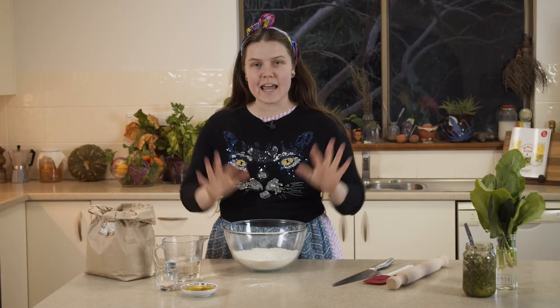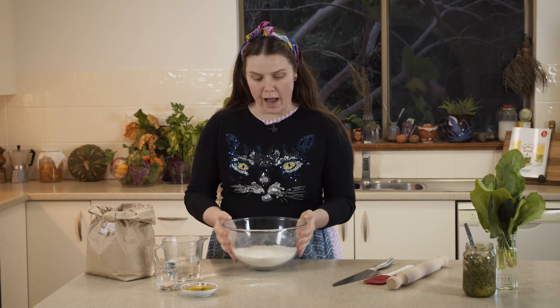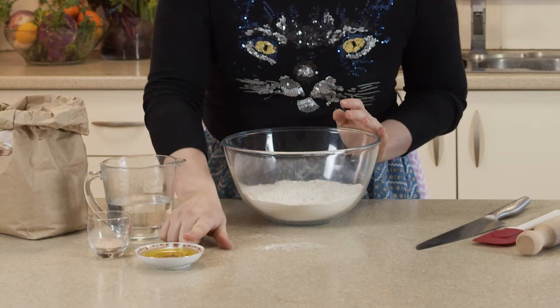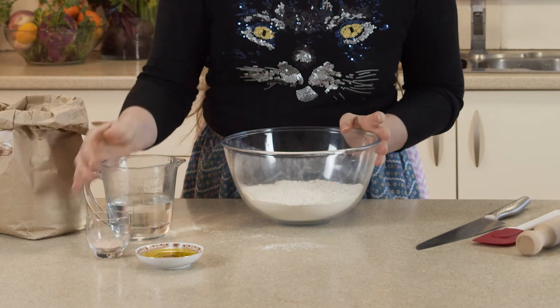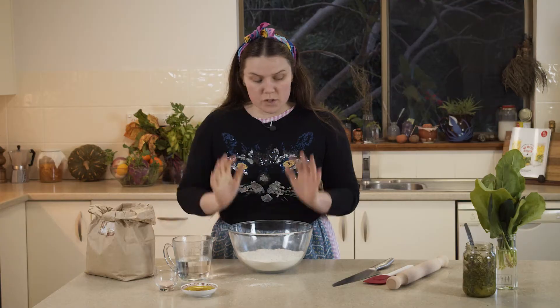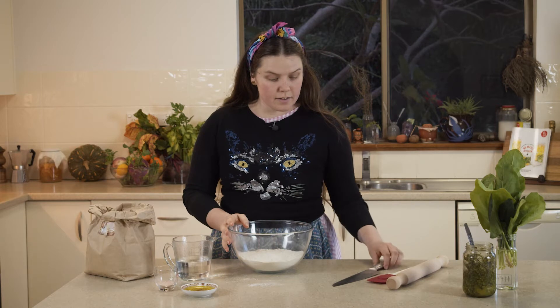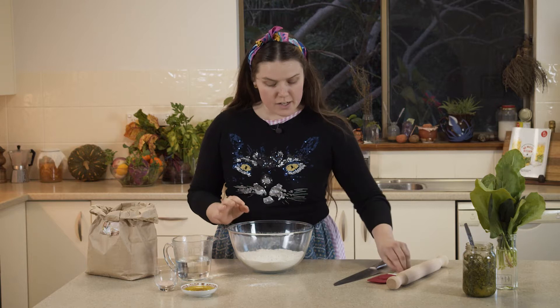Thank you for joining me in my kitchen today. I'm going to take you through a quick little workshop on how to make your own wraps. For this recipe you're going to need 250 grams of flour, a tablespoon of olive oil, half a tablespoon of salt, and a cup of hot water. Some utensils that you'll need are a rolling pin, a spatula, a knife, and some flour for dusting.